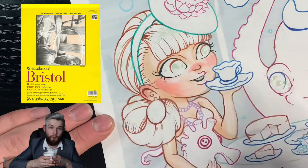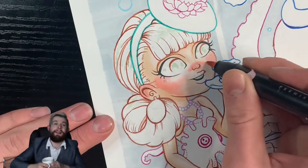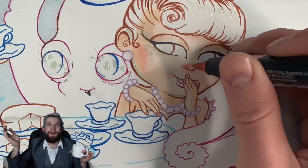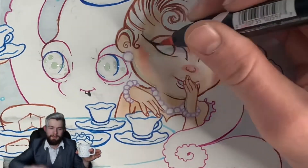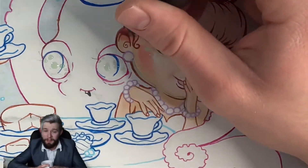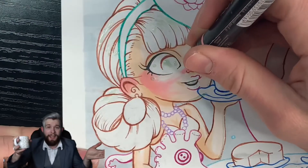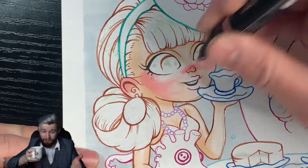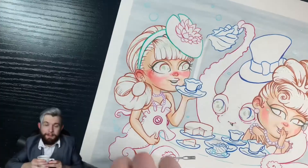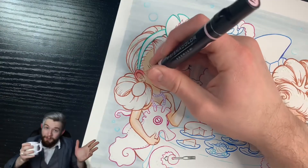I'm also using this on an 11x14 Strathmore Bristol paper. I like it because it's not super absorbent. I love how thick it is — I don't like when markers bleed through, especially when I'm using alcohol-based markers. You can kind of tell by the size of my hands in comparison, it's a little larger than a piece of printer paper.